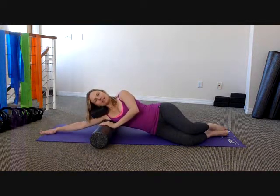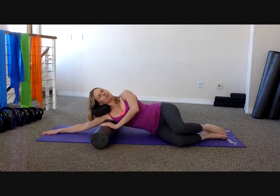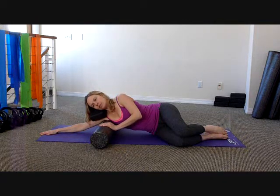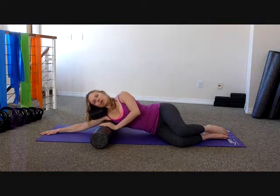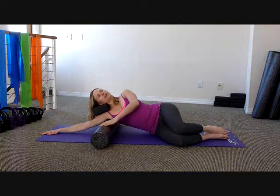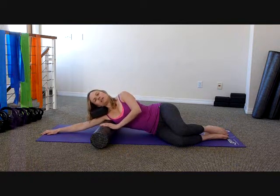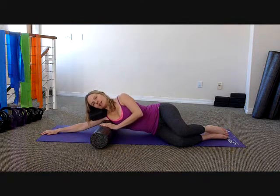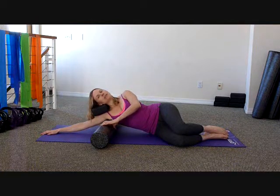Your arm will be extended above you, and your knees will be bent kind of at a 90 degree angle. How you'll begin is you're just rotating — rotating forward, and now rotating back. You'll just keep doing this, really thinking of mobilizing the tissue, getting it to move in different ways.